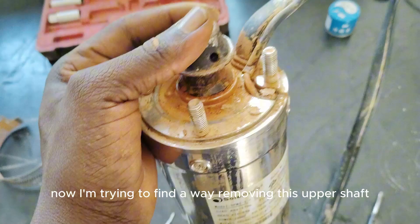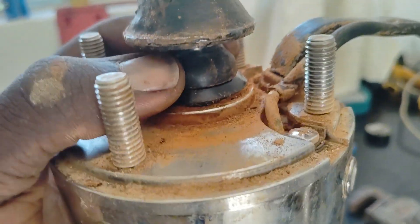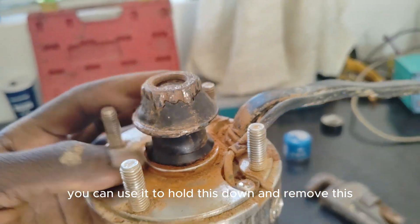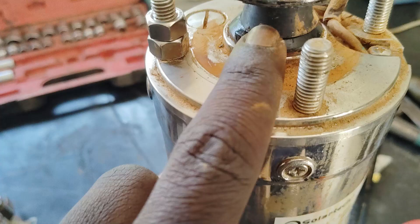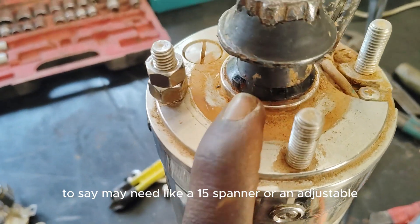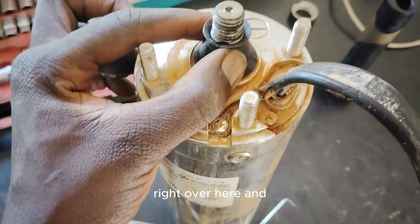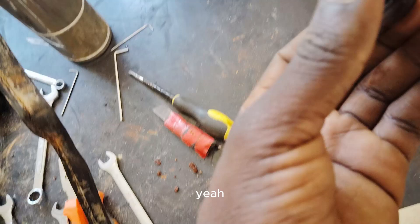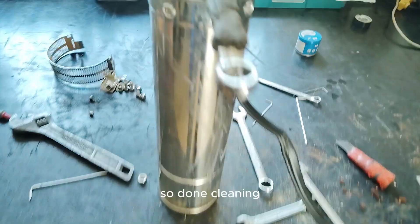Now to find the way of removing this upper shaft. There's rubber down here — when you move it down, I think it's a 17 spanner you can use to hold this down and remove it. You might need to remove these to get access to this side — you might need a 15 spanner or an adjustable one. I was able to remove this using a 14 spanner right over here. This is the broken piece — that's supposed to be here.